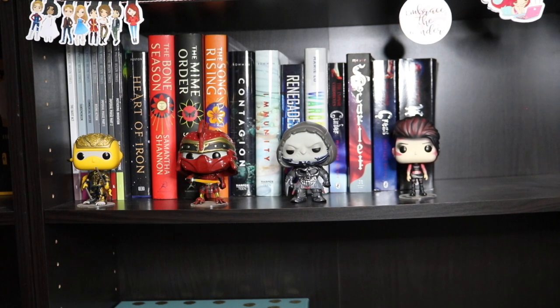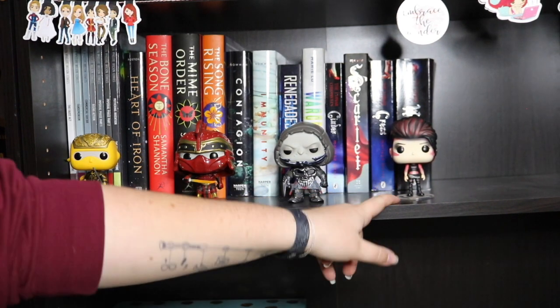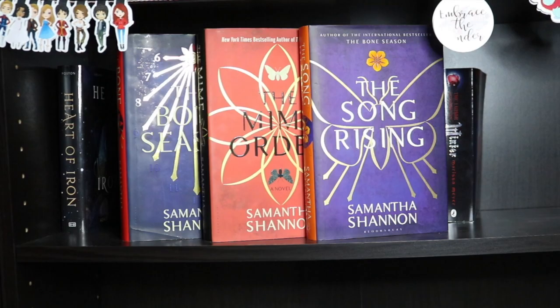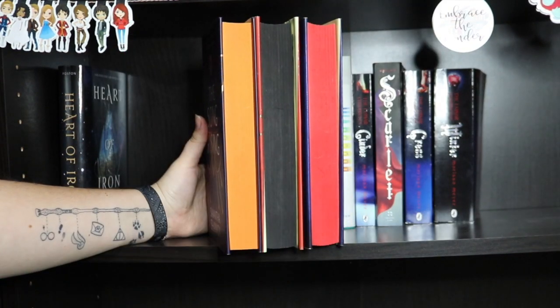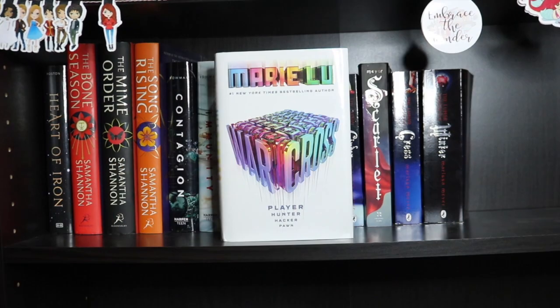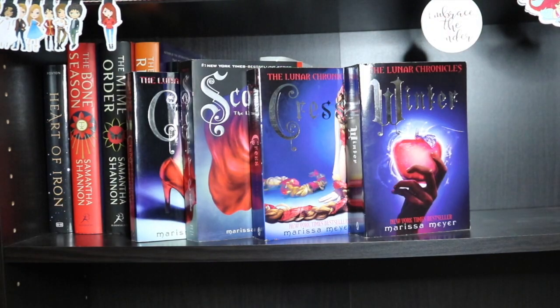Now the last little shelf — only three-quarters filled. For Funkos we have Shoto, Daito, Aech and Artemis all from Ready Player One. Volumes one through seven of The Wicked and the Divine. Heart of Iron by Ashley Poston with rose gold sprayed edges. The Bone Season, The Mime Order and The Song Rising by Samantha Shannon — I have also sprayed the edges to match the spines. Contagion and Immunity by Erin Bowman. Renegades by Marissa Meyer. Warcross by Marie Lu with purple sprayed edges. And then very last, Cinder, Scarlet, Cress and Winter by Marissa Meyer — the Lunar Chronicles.